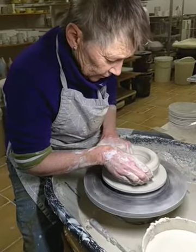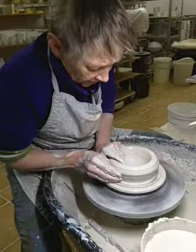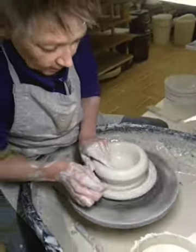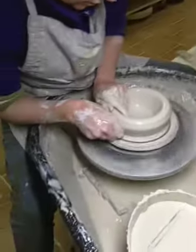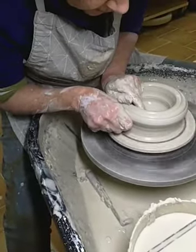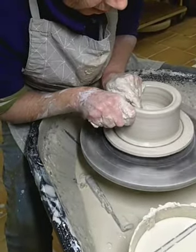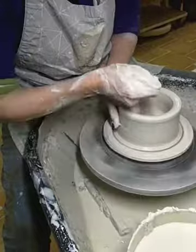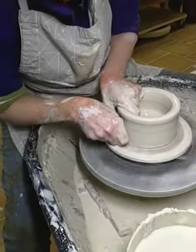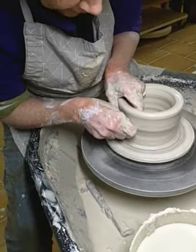I want the roundness of the curve to be consistent. I think I've got my base how I want it, and I'm now going to start to bring up the walls, using the whole sides of my fingers here because I'm trying to displace a considerable amount of clay, bringing it in so that I don't end up with a too-flat bowl.